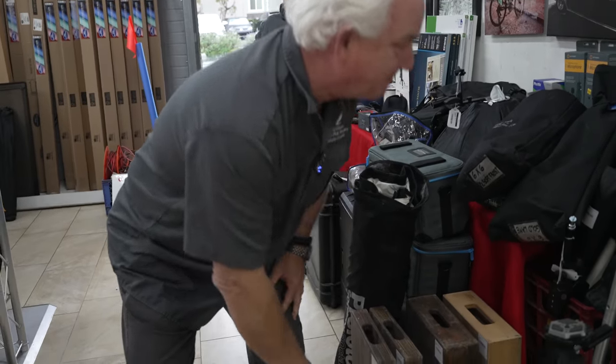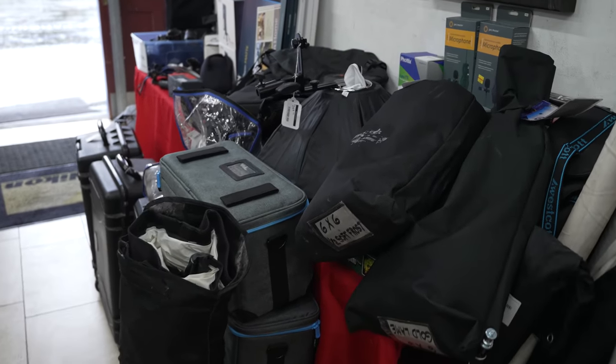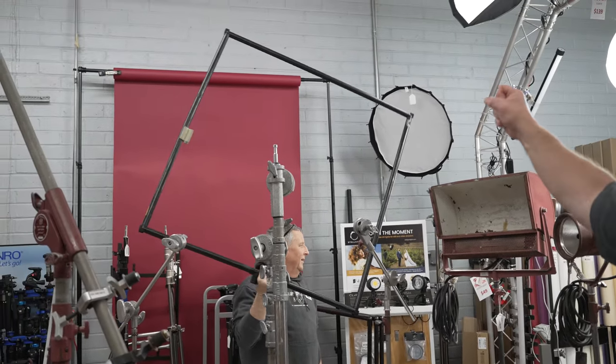So much cool stuff today — come on down. We got boom stands, auto poles, soft boxes, cases, lights, everything you need to be photographing indoors in your studio or your garage this afternoon. We've got flags, gyms, scrims — this is amazing. See you guys in a little bit. Adios, Mark Coleman from Paul's Photo. You can be in Hollywood, making movies for a bargain.